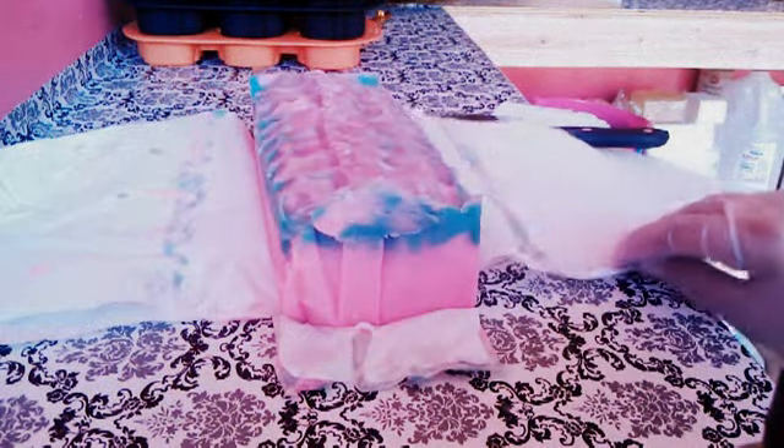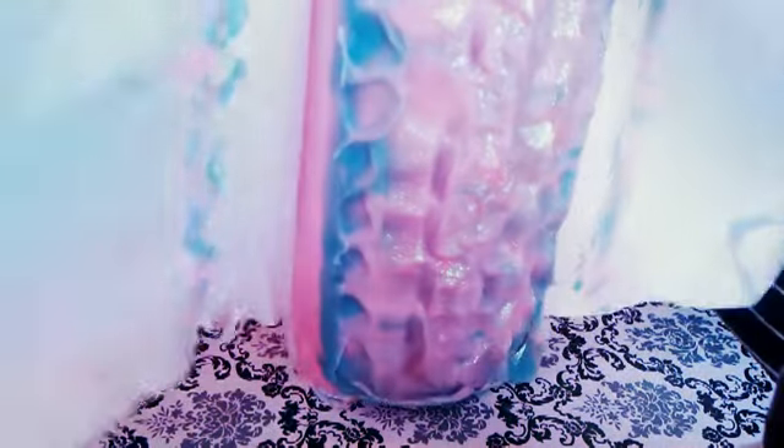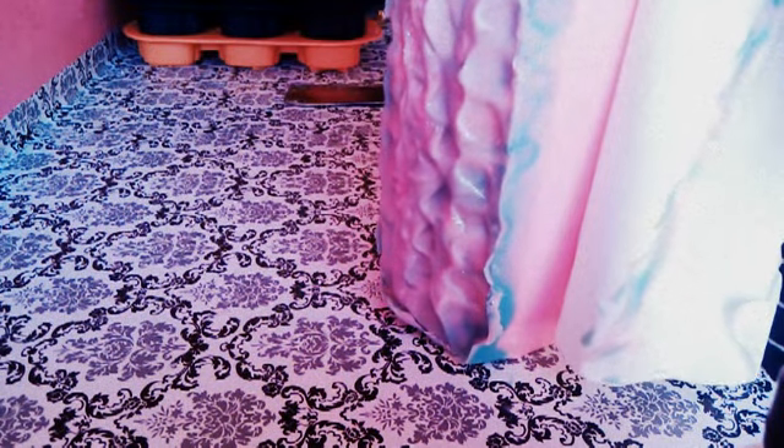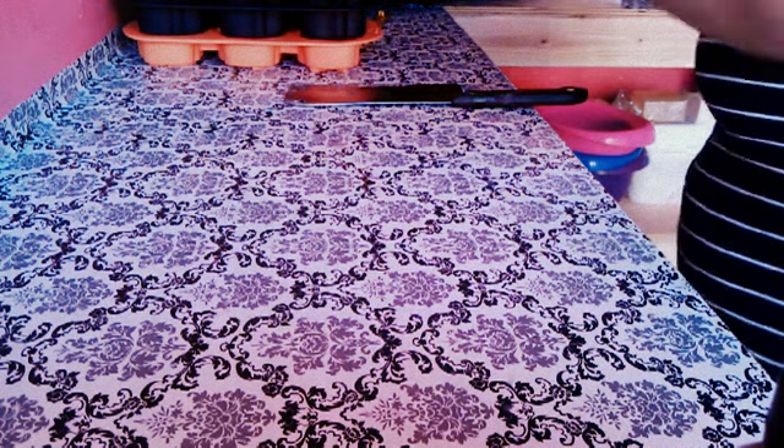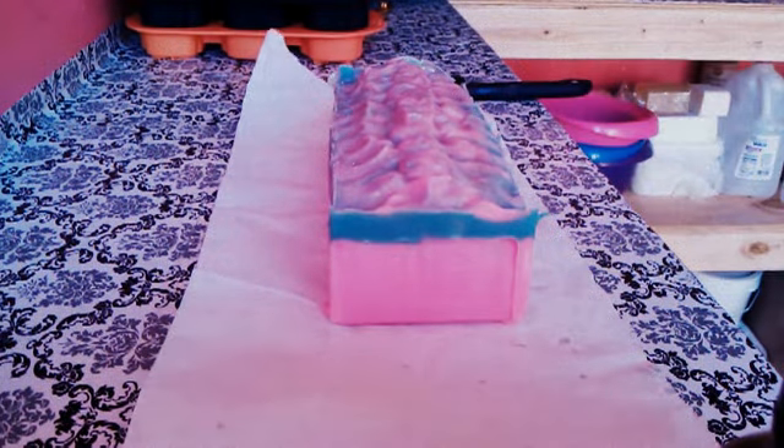Hi everyone, Liz here with Beyond the Tub. Once again I am here unmolding my Cucumber Melon Cold Processed Soap. I'm not the best person at lining molds, so bear with me. Move this out of the way — and this here is my soap.